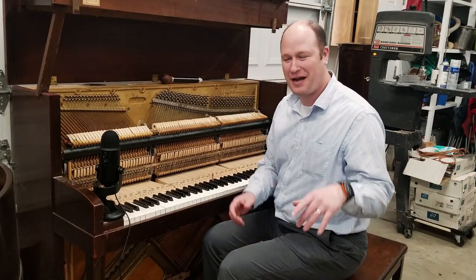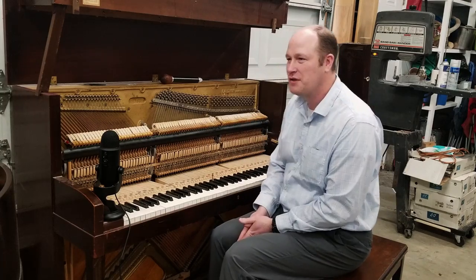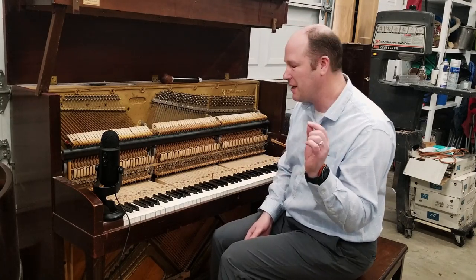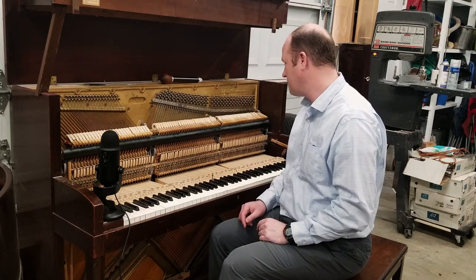Last tuning video, I showed you with Landon's help how to start learning how to tune unisons. The unisons are super important. In my mind, next in line is learning how to tune octaves really well. I'm going to show you how to do that right now.